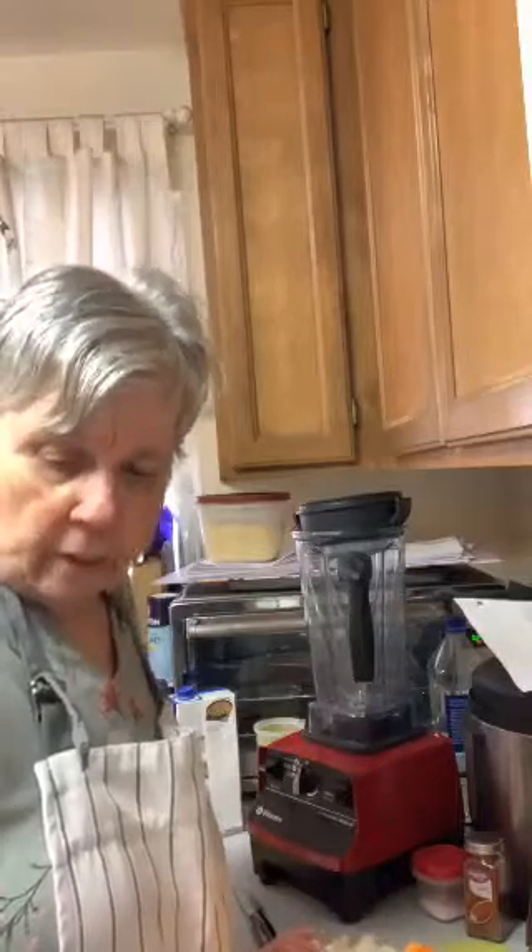Good afternoon everyone, welcome to Karen's Kitchen. I told you I was going to come back on today and do the cheese sauce. I've been at this for maybe an hour trying to get this squash all cut up because they're not easy to cut into in the first place. I've never done a cheese sauce with squash before, so I'm going to be interested to see how well it's going to come out.